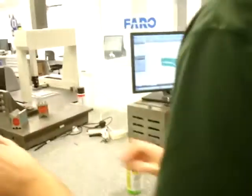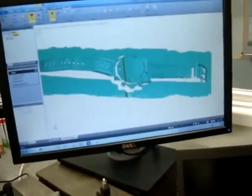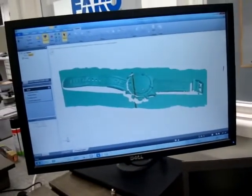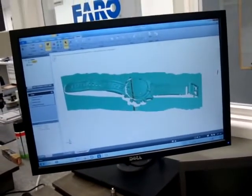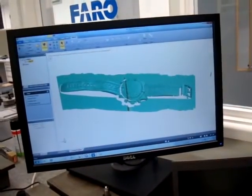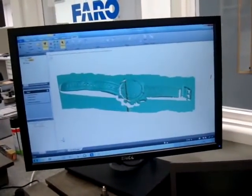And then here we go — onto the screen. That gives you the exact dimensions of that watch, because you've just scanned it in from the watch. So you could send that off to a designer, they could get the dimensions and make a copy of Richard's watch. We're not going to do that — I just want to repeat, we're not going to do that.